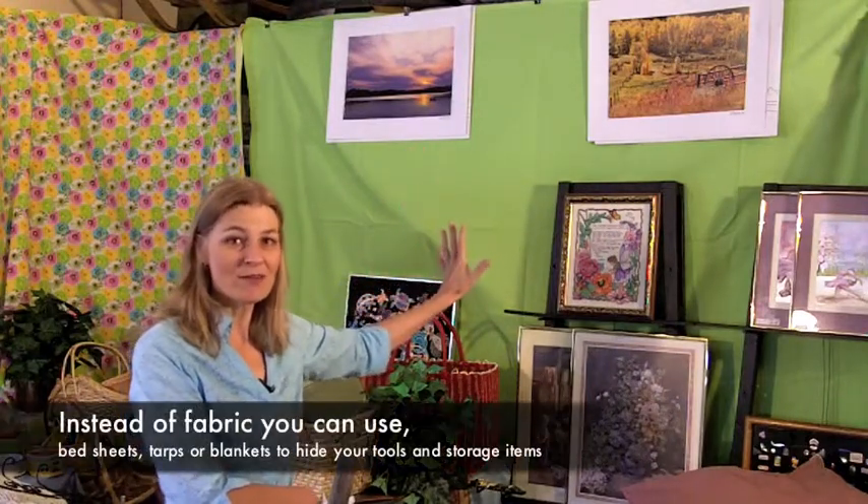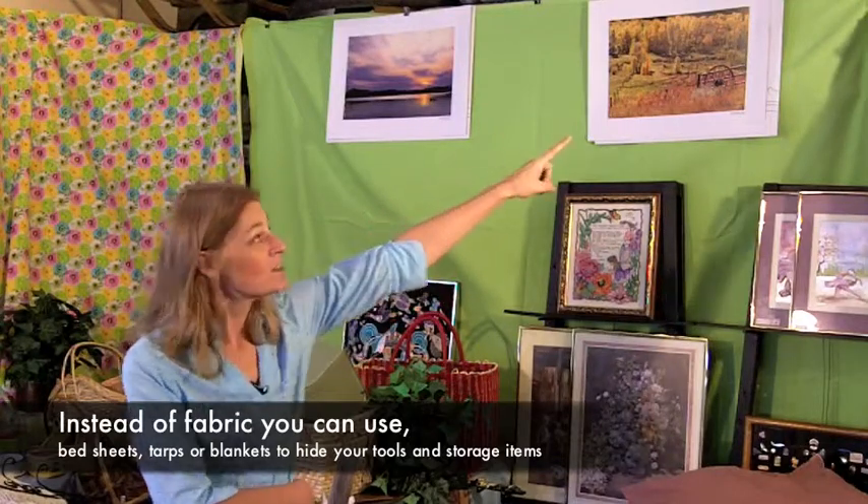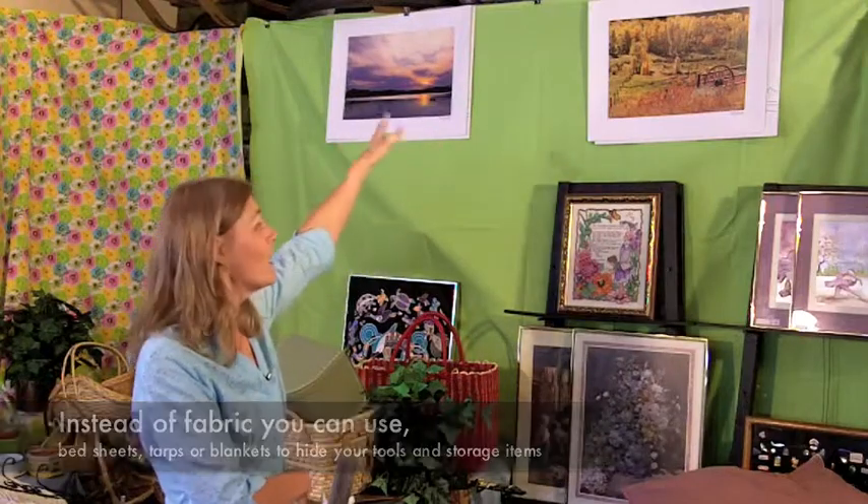I just want to take a second to talk about these tarps or this fabric that I have here. Behind there I have two great big shelving units with all the tools I need for my business. What I've done is used bulldog clips to clip it to the top shelf, and voila, I have a nice screen covering up all the stuff I don't want to sell.